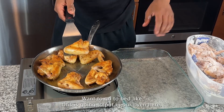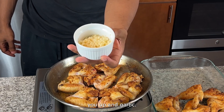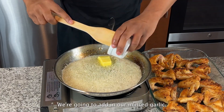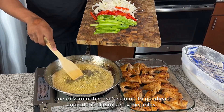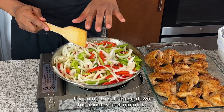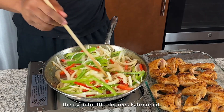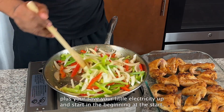Once it's golden brown, place the chicken in your oven pan. One important ingredient I almost forgot — mince up some garlic. Into the same pan, add half a stick of butter. While the butter is melting, add in the minced garlic. After one to two minutes, add in the mixed vegetables and sauté them down for about three to four minutes. While you're doing that, go ahead and preheat your oven to 400 degrees Fahrenheit.